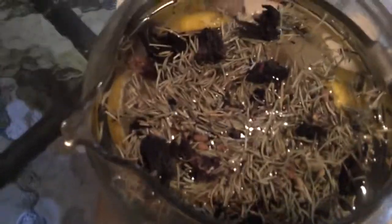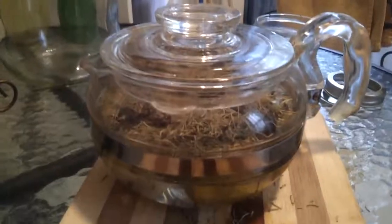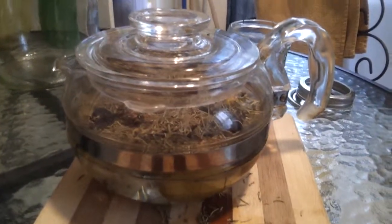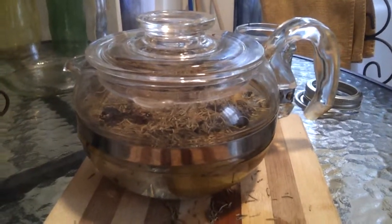And there you have it — a beautiful pot of sorrel, lemons, chai tea, and dried rosemary. And now I'm going to put it on the stove and simmer it. There you go. So make yours and post them. Ciao!